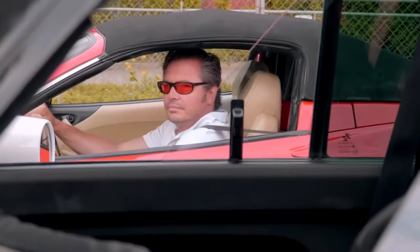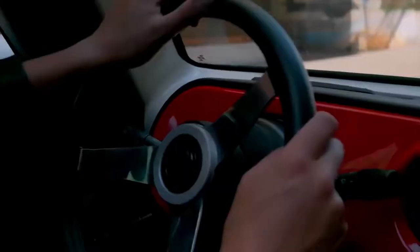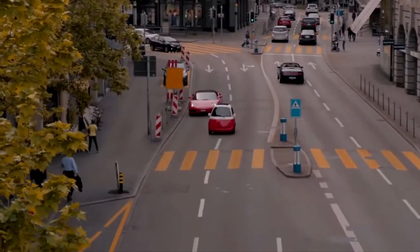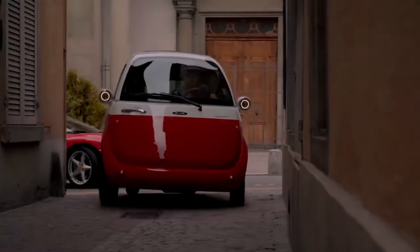Three-wheelers and microcars were always deemed the perfect means of transport in the crowded urban environment. Replace their tiny combustion engine with an electric powertrain, with a low carbon footprint and low maintenance costs.